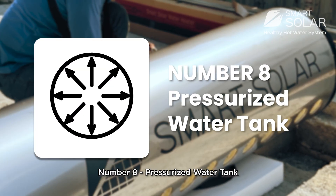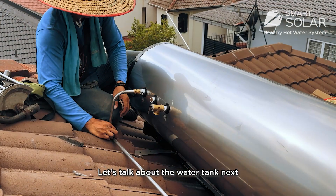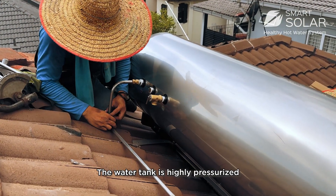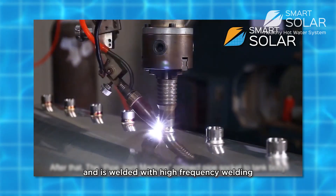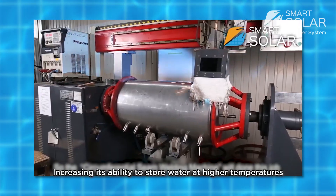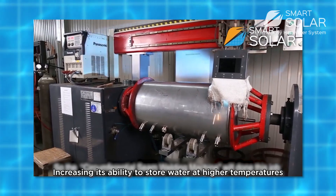Number 8: Pressurized water tank. The water tank is highly pressurized and is welded with high-frequency welding, increasing its ability to store water at higher temperatures.